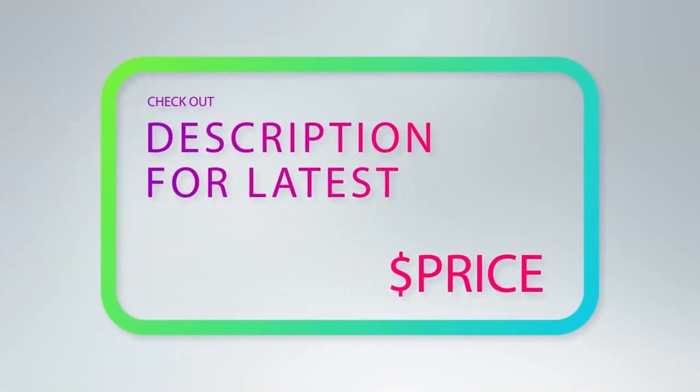For more information and price, check out the product links in description underneath the video.